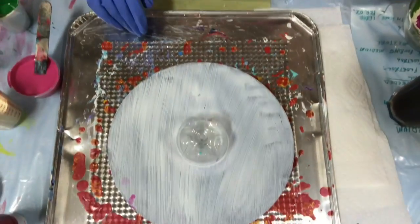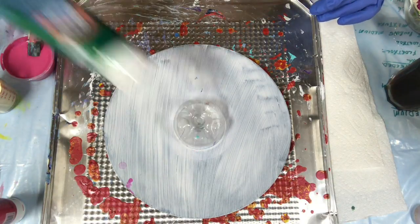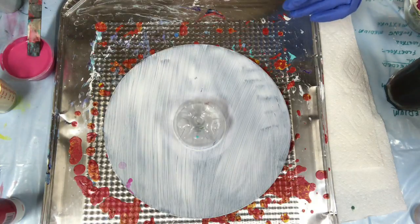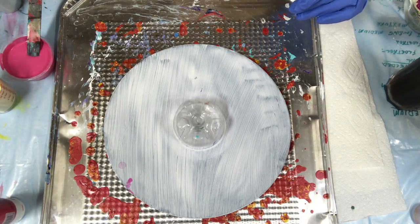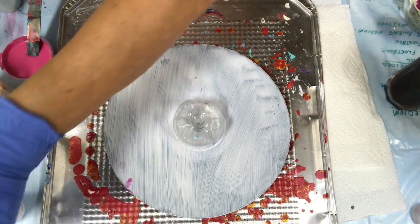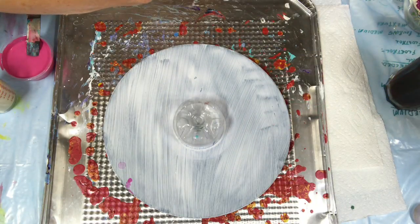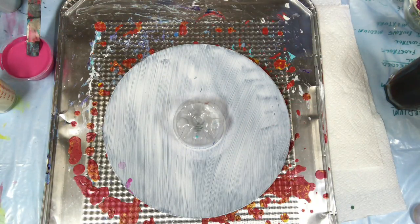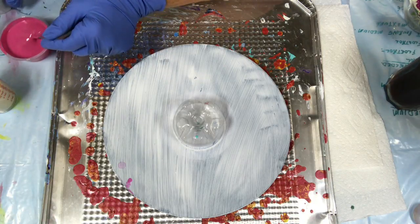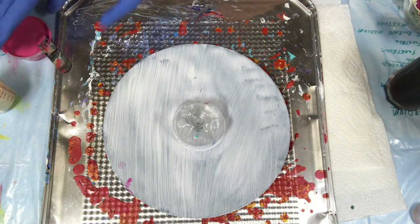I've got some colors to show you. I'm using some Artist Loft Metallic Green, a DecoArt Americana Buttermilk, and Artist Loft Brilliant Magenta. I've mixed them up with Floetrol, one part to one part.